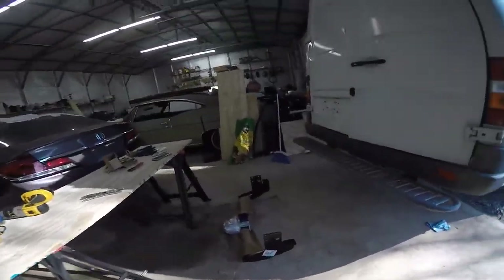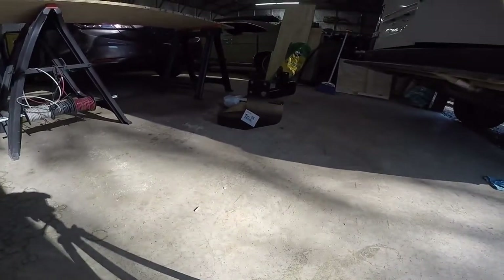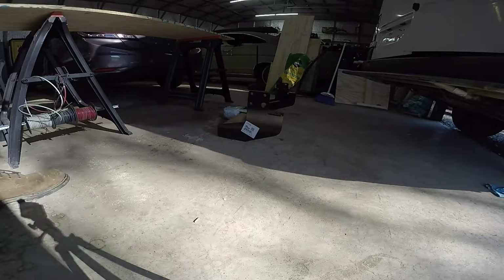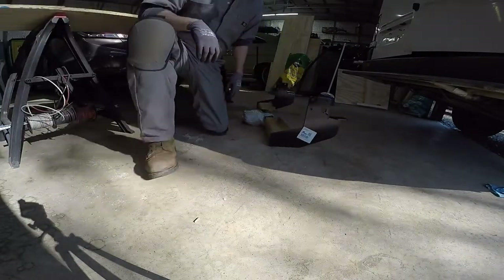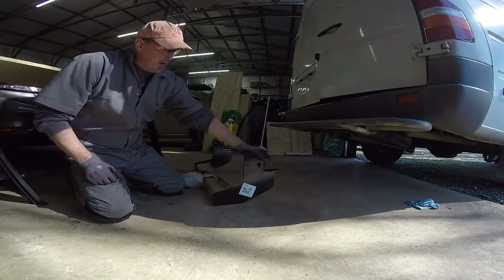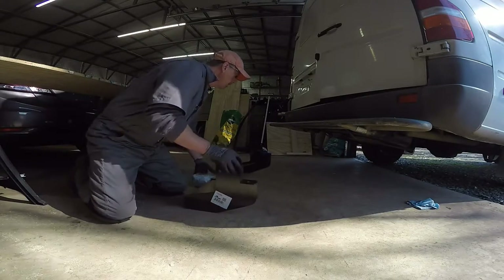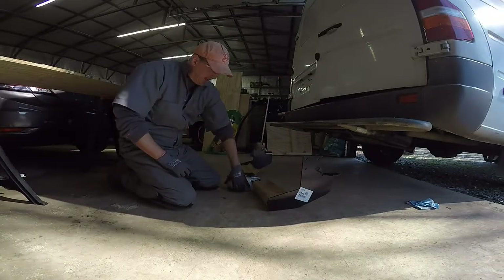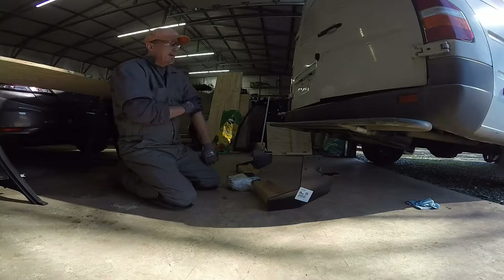Hey guys, we've got a beautiful January day and I'm going to see about putting this hitch on. It's a Curt Model 13250. I want to use this hitch to mount my generator and put the generator on the swing out. So I'm just happy to take it out of the box and see if I'm bolting it up. We'll see how it goes.